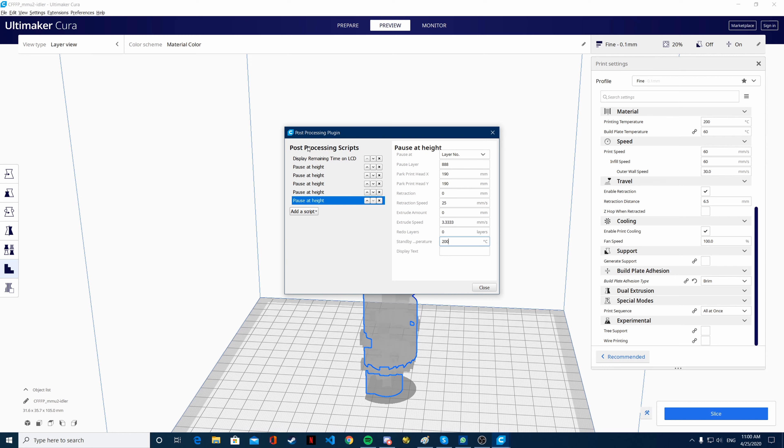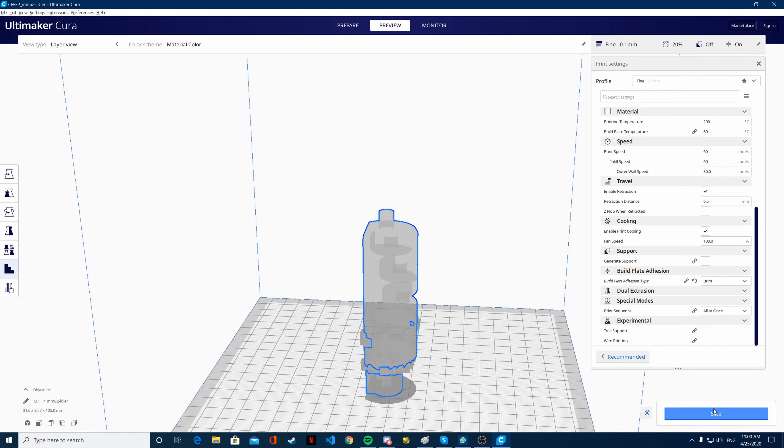Now this is good. I will close it. And then we are going to slice it once again. After that, we are going to start the print.